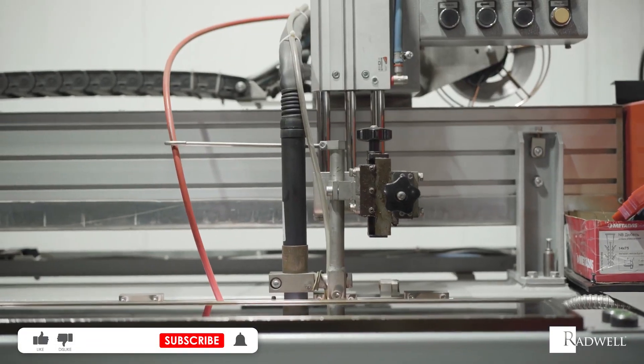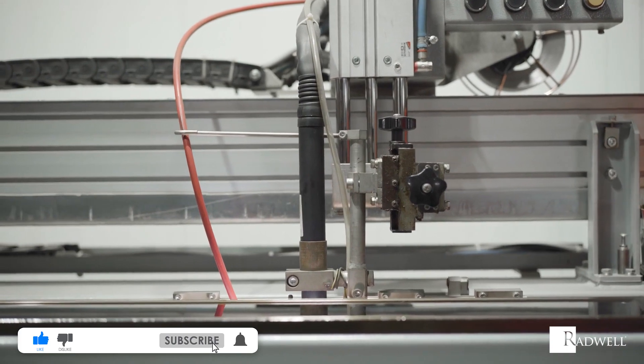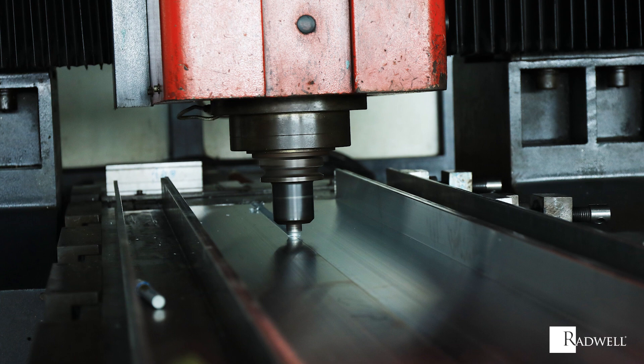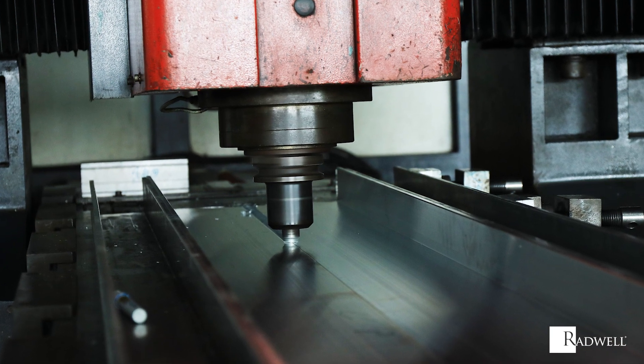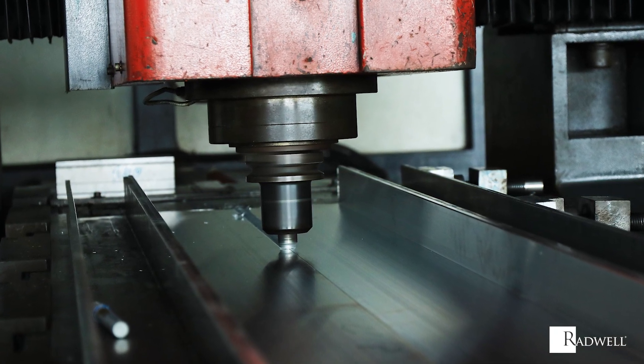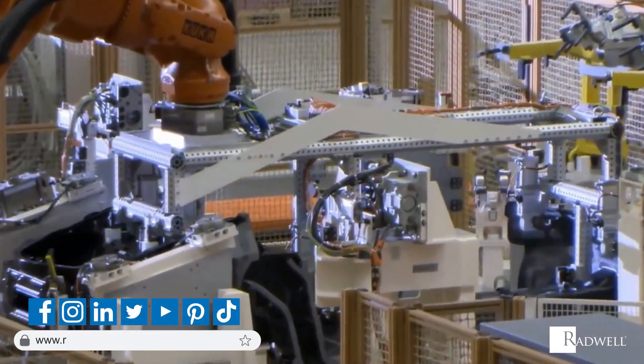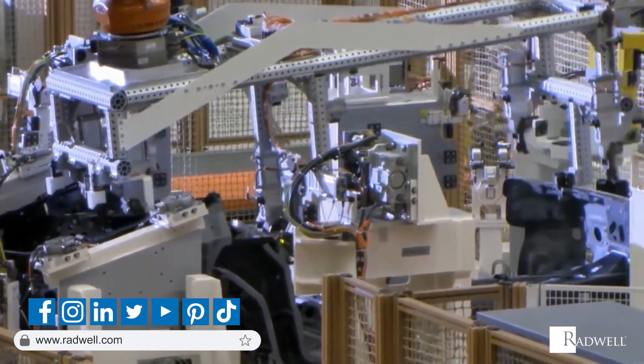If you like this information on friction stir welding, like this video and subscribe to our channel for more information on industrial products and processes. Also, be sure to check out our What Is video to learn more about friction stir welding. For information about Radwell, visit us on the web at Radwell.com or connect with us on social media. Thanks for watching!